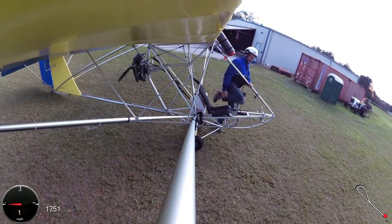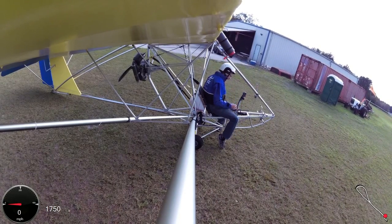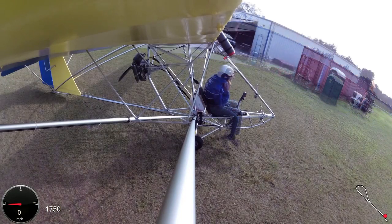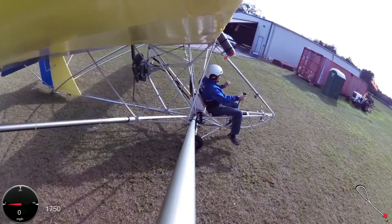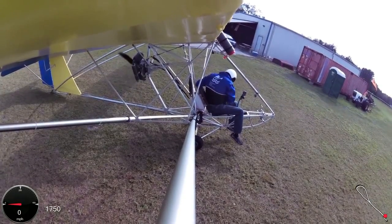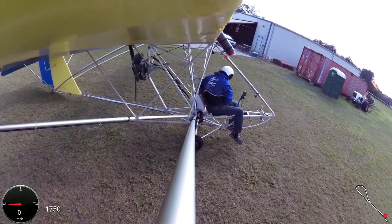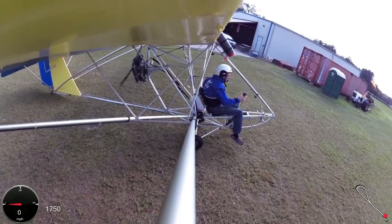What kind of performance would we get out of it — climb rates, cruise speeds, glide ratios? You put the power on, lift the tail and rotate. It's a 22 mile-an-hour stall. So as soon as I see this little disc go up, I rotate — that's good.